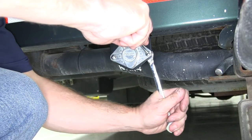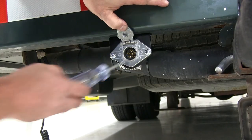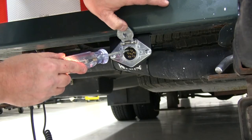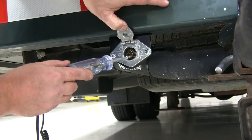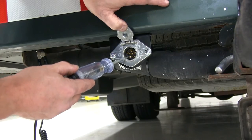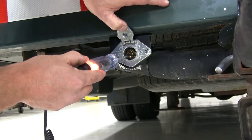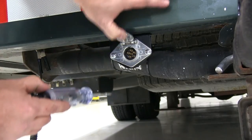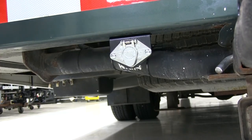Now that we've got everything installed, let's test it one more time with our test light. We'll again put a ground for our test light. We'll touch the top center pin, which is for the tail lights — you can see that's working properly. For the driver's side or left turn side, we'll touch the lower right-hand side pin. For the passenger or right-hand side, we'll touch the lower left-hand side pin for the turn signals — they're both working. For the brakes, we can touch either of the two bottom pins and we should get a constant beep or light, which we do. Everything's working just fine on our new 6-way plug.